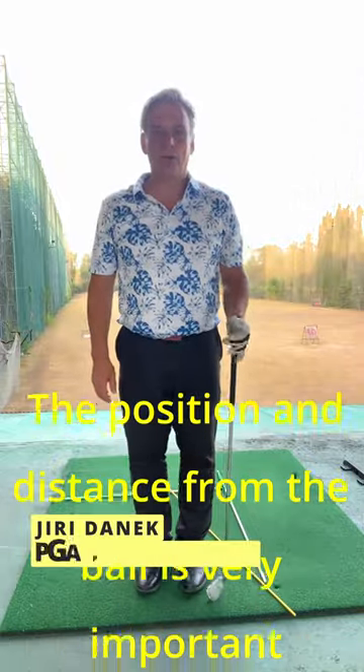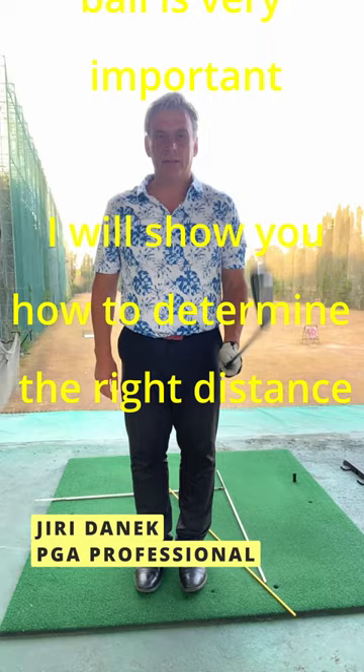Hi, today I will show you how to have a stance with seven items — how to make a stance, make a pressure routine or so within the ball.